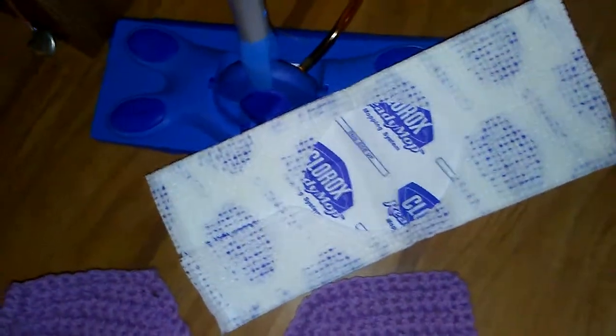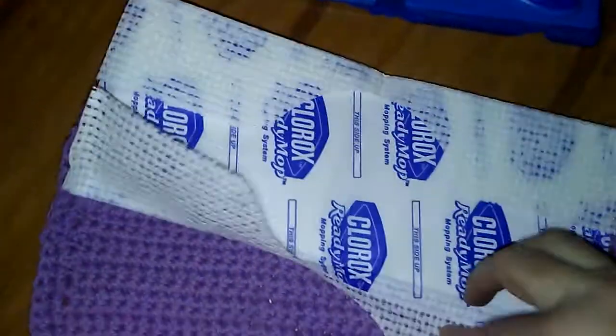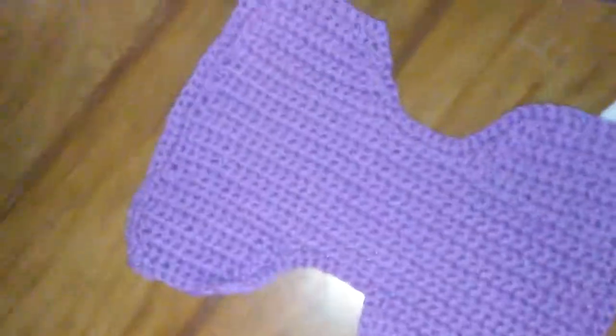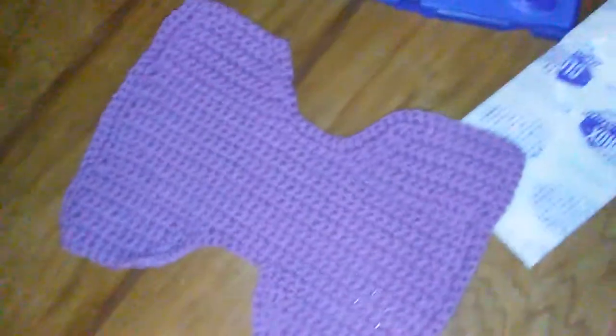Anyways, so I took this Clorox wipe. I had some cotton yarn, so I crocheted the same little design as the Clorox wipe pad. I crocheted a little reusable pad for my Clorox ReadyMop, and you can do the same thing with the Swiffer Wet Jet.